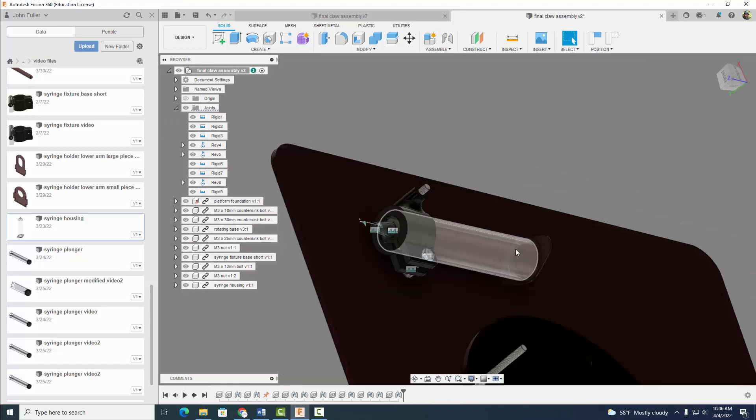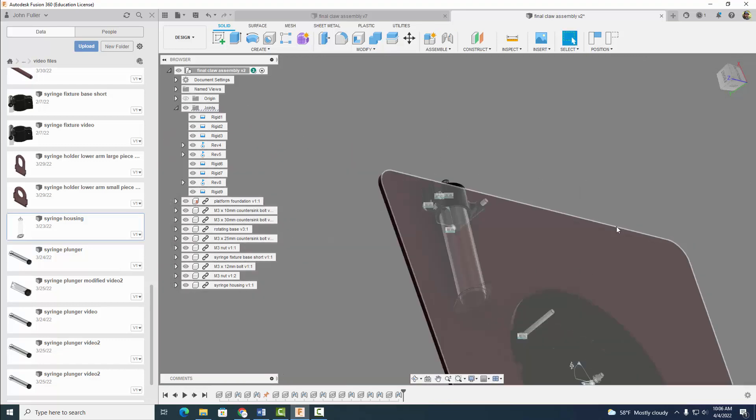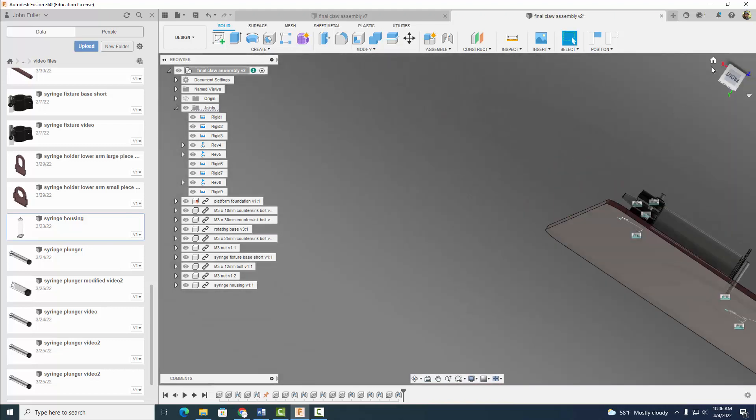So now we kind of have this syringe part that can move around. Looking pretty good. I'm going to select the home button here.